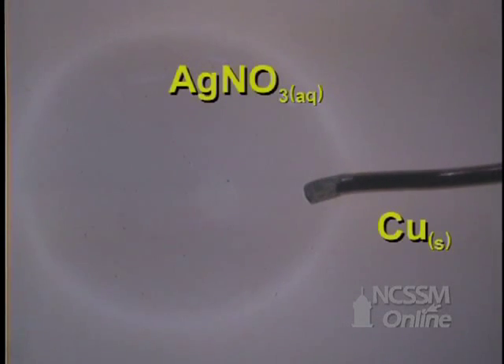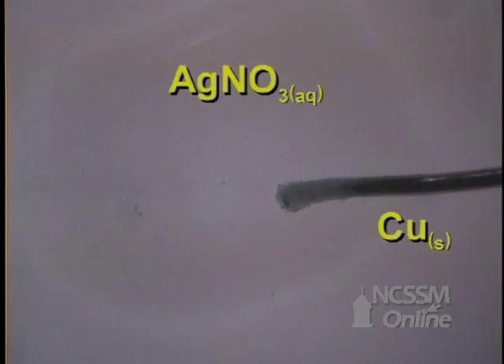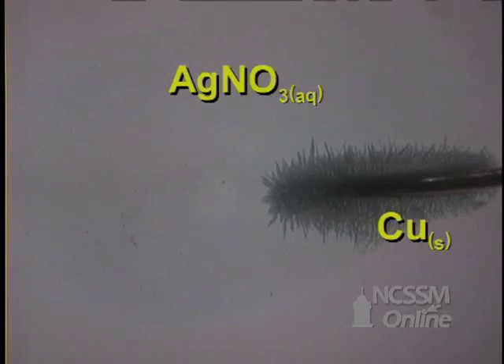To get a closer look at a single displacement reaction, which is also an oxidation-reduction reaction, we will use a microscope camera to see the reaction between copper metal and silver nitrate.